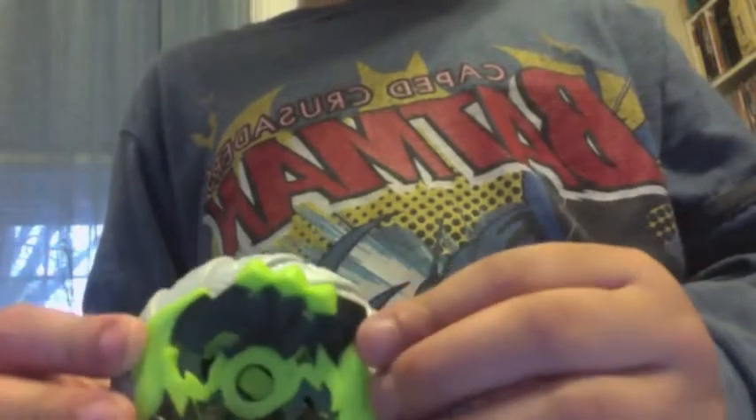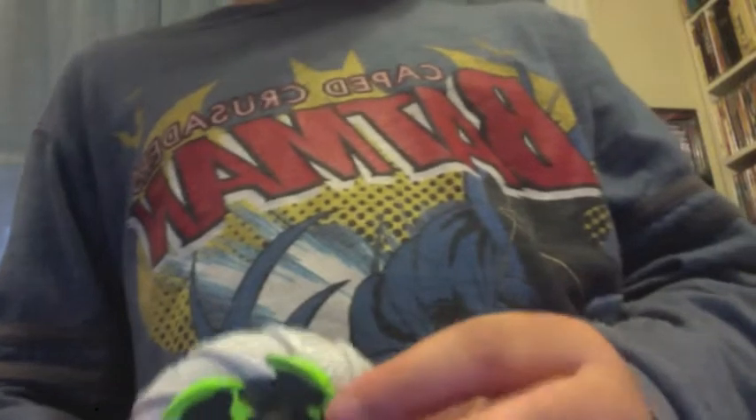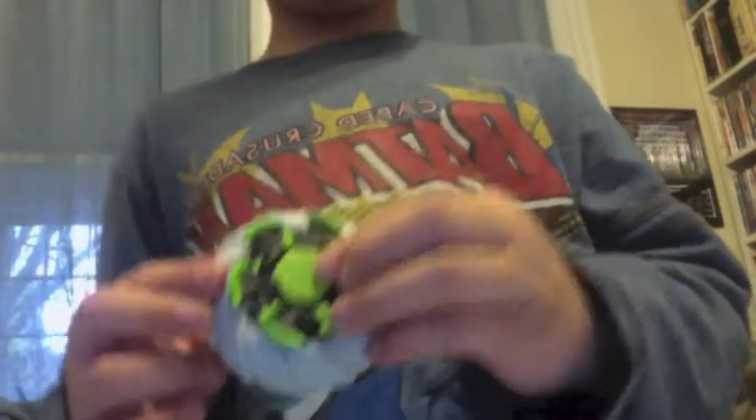Here's the green Beyblades wheel. On the back, it has green and black. And you'll see here, there is green and black again. And there's the sticker.